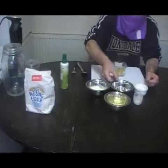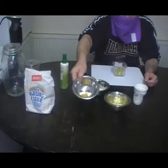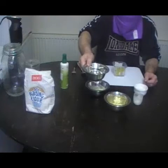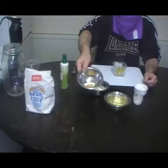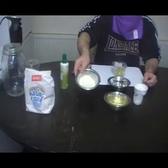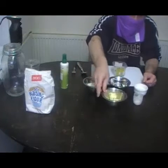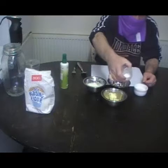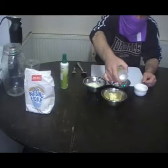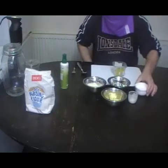First thing you do is you take your egg and weigh it. That egg is 40 grams. So you add 40 grams of flour, 40 grams of butter, one teaspoon of baking powder, and 40 grams of sugar.